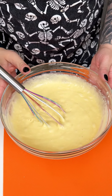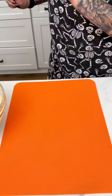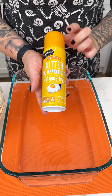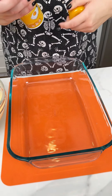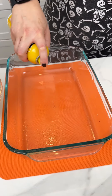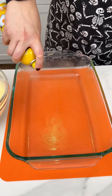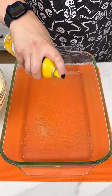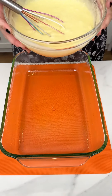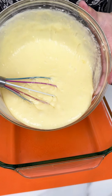Now that I have that all mixed, I'm going to grab my 13 by 9 pan. I'm going in with our butter flavored cooking spray, giving that a good shake, making sure that this cake does not stick. We're going to be spraying our entire pan. We want a nice deep 13 by 9 for this recipe.